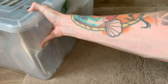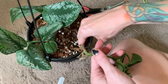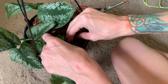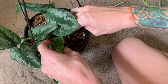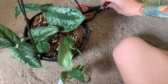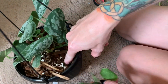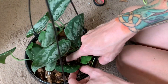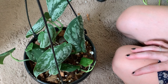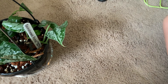Now I'm going to put this propagated piece into the pot. I'll dig out a space and pop that in there. Once I'm done I'll give it a water to help the soil settle around those roots. I'll put this other little piece in here as well, then give it a good water to help the soil settle in around the roots.